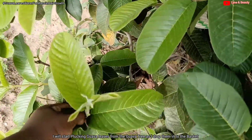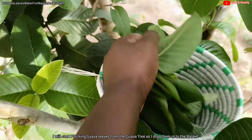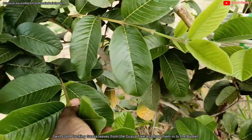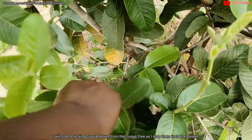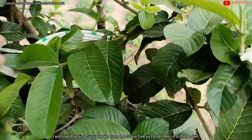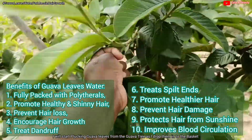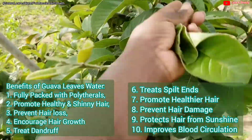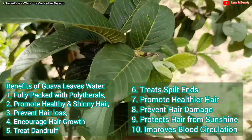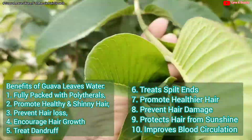Let me share with you the benefits of using guava leaves water for hair growth — reasons why you should apply it so that you know exactly what you're using and why. Guava leaves are fully packed with polyphenols. They contain vitamins B and C, which help keep our hair healthy and shiny. It slows down or stops hair fall, meaning it prevents hair loss and therefore encourages hair growth.